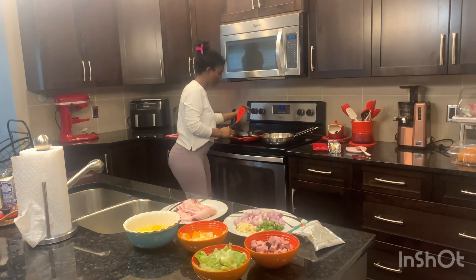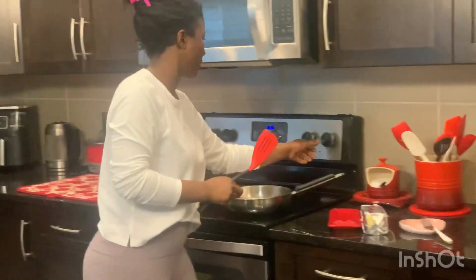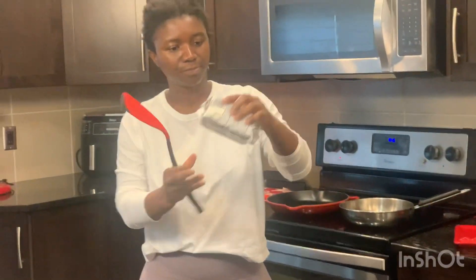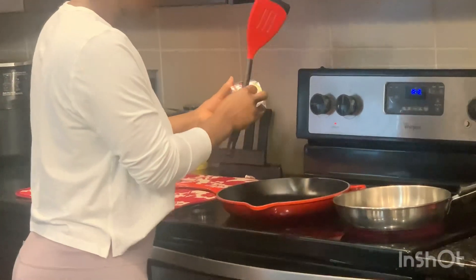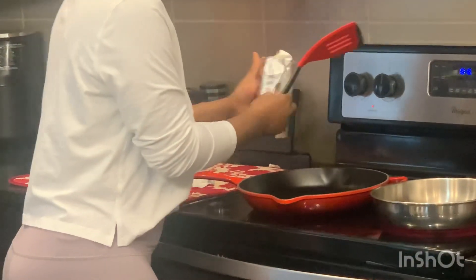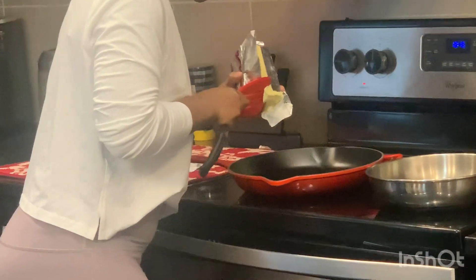I'm gonna turn on the skillet to get it ready. We are using two skillets today, and I have unsalted butter here. I'm just gonna put a little bit inside while our skillet is getting ready.